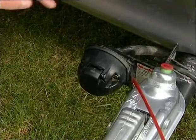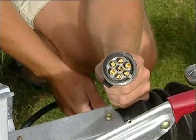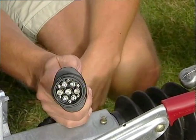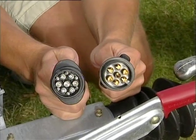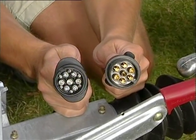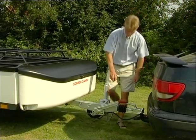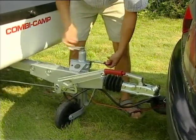The Combi Camper is delivered with either a 7- or 13-pin plug, which must fit your car. In the case of a 7-pin plug, you should contact your service station and have a permanent 12-volt cable installed with a switch for the fog light. This is a grey cable for the fridge. If the car and the Combi Camper have a 13-pin plug, no other installation is needed. But check with your supplier to ensure that everything is in working order.